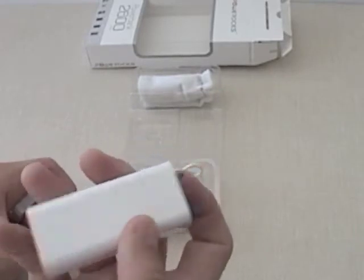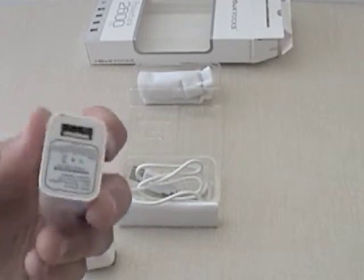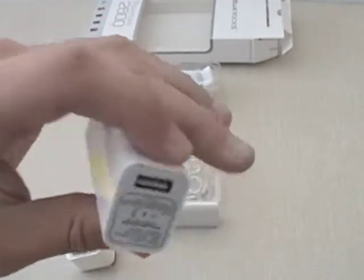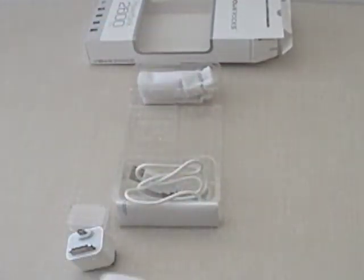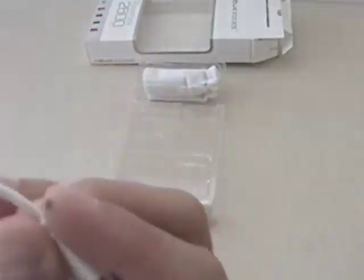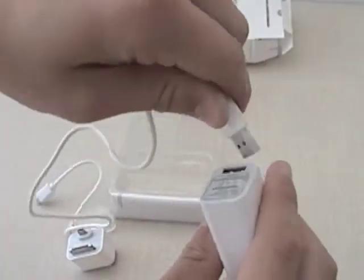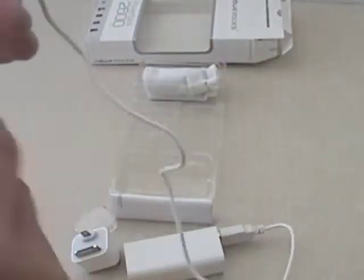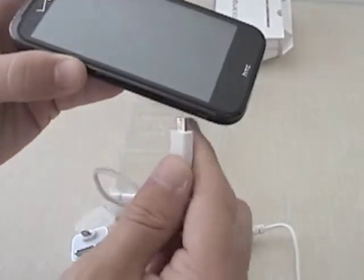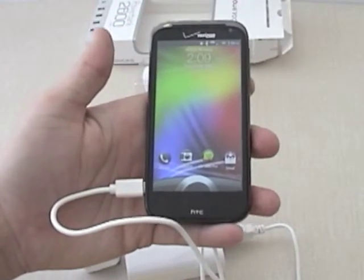The EasyStone allows you to charge your phone in your traditional ways — you can use the power cord. You can use your device's power cord, or you can use the supplied micro USB to USB cord, which is what we'll use. I'll plug that into the end here. We have an HTC Resound smartphone; I will plug that into the power port, and it is now charging.